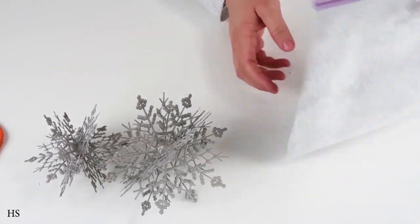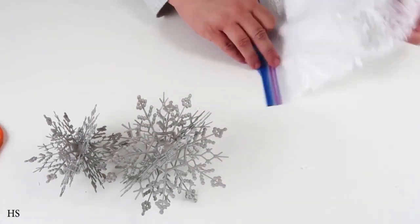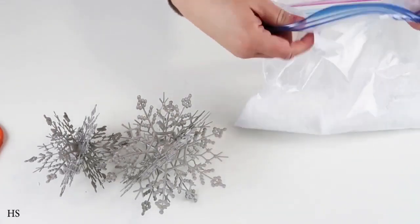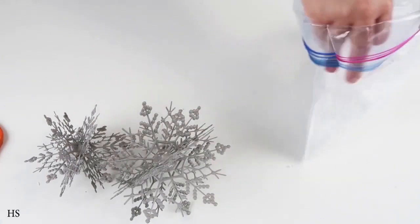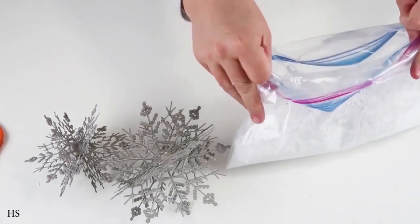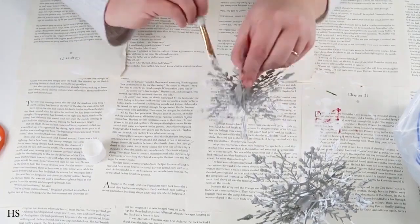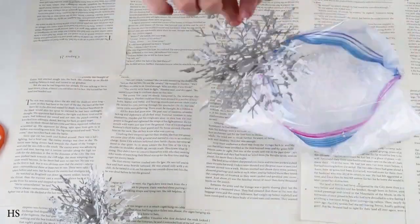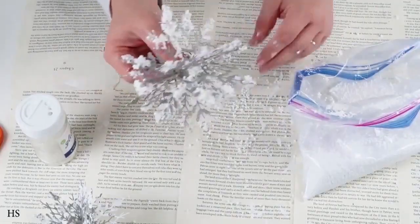Friends, if you've worked with these snowball beads before, you know they statically cling to everything. I've learned the best thing is to put them in a Ziploc bag, flick the side so they fall down and release the static cling, then fold the bag down enough to create a workspace. Last year I tried a bowl and they went everywhere — do yourself a favor and use the Ziploc bag. Then add some paint and hot glue and keep dipping the snowflake in the bag to get the snow on it.